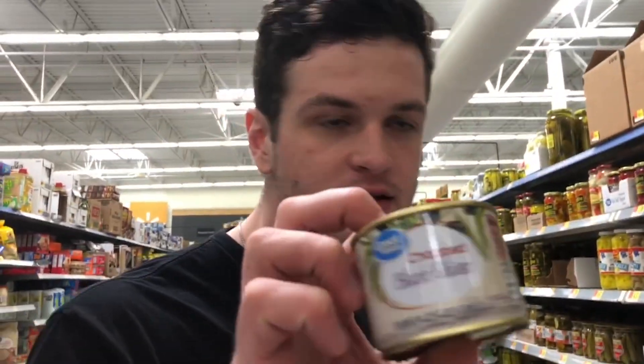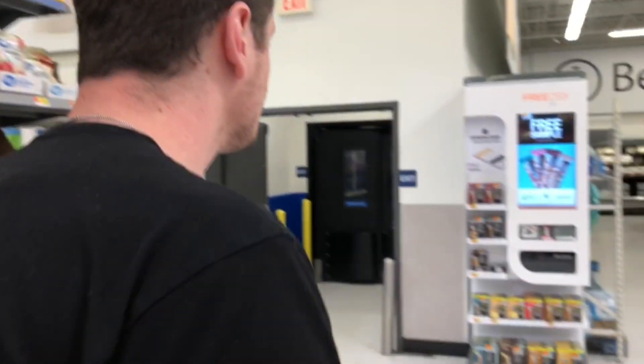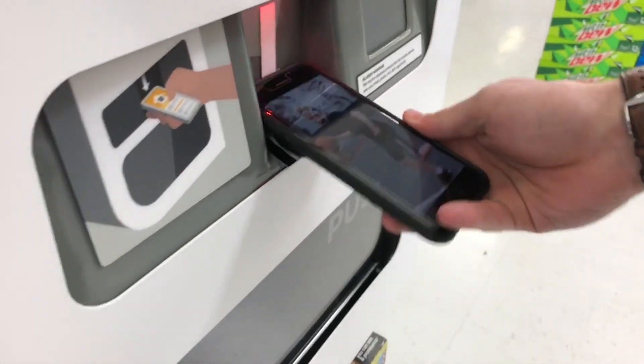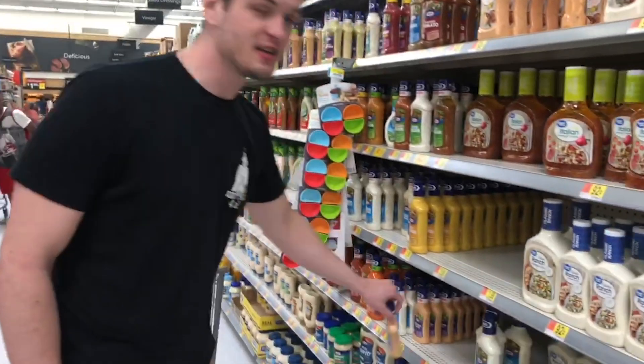We're gonna use this for my eyes, and this can be for my nose — potential here with string cheese. And what I'm gonna do is use some kind of dressing as paint, so we're gonna get a thousand island dressing.